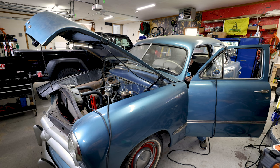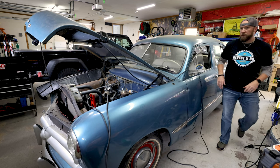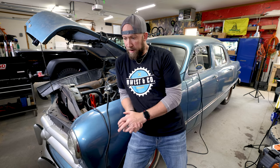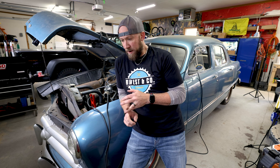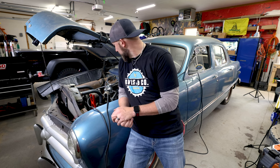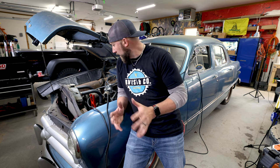Two hours later. I think we flooded the motor a little bit, and the battery is really weak — not enough to spin the motor up fast enough to get the fuel pumping through. So we're going to put on our six-volt charger for a few minutes and then see if we can get it spinning. Got a couple of sputters out of it but not much else.